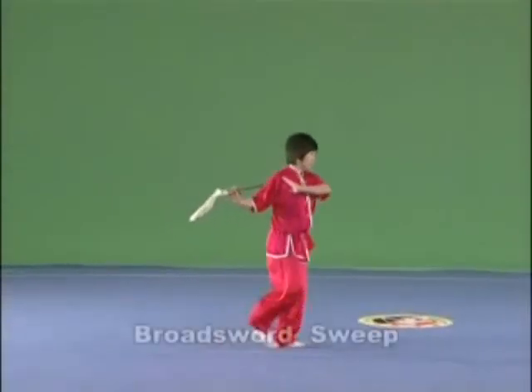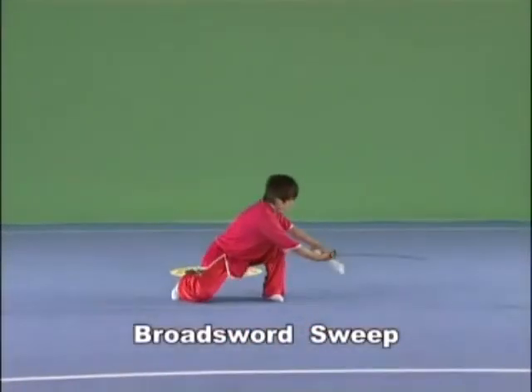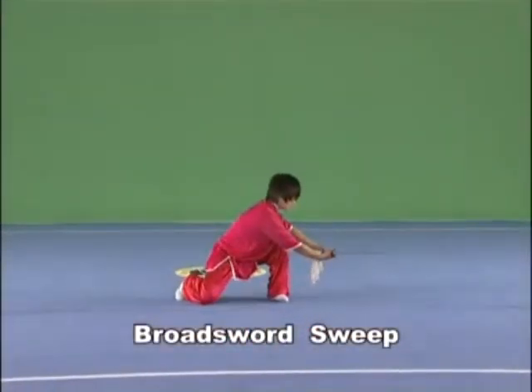Brought Sword Sweep. Hold the Brought Sword in the right hand, sweep it towards the left and the right at the height of the ankle, with the strength extending to the blade. Revolving Brought Sword Sweep requires one lap or above.